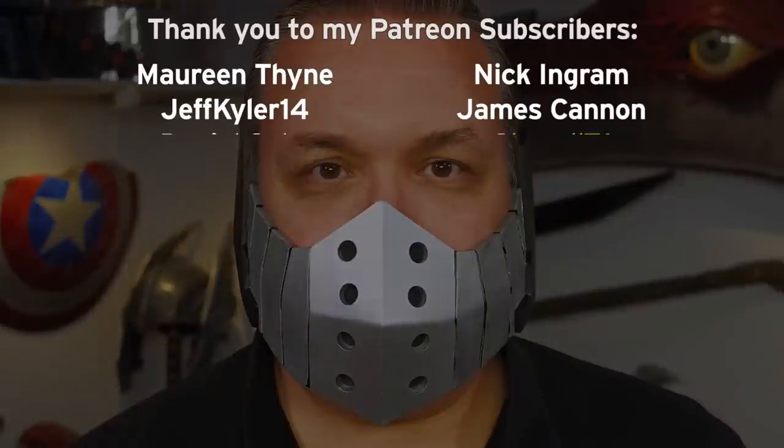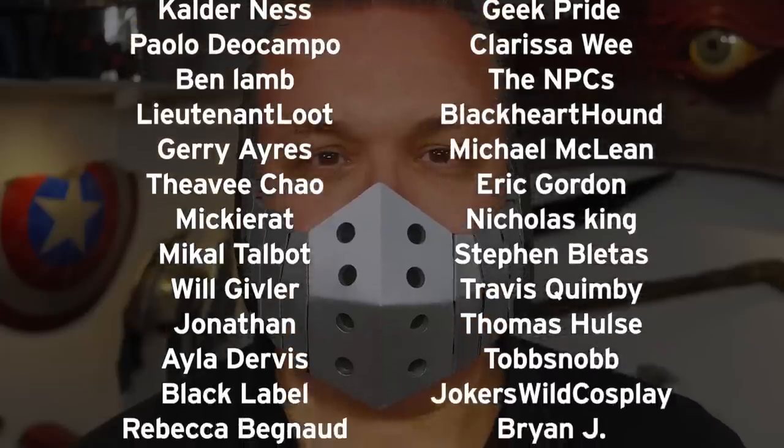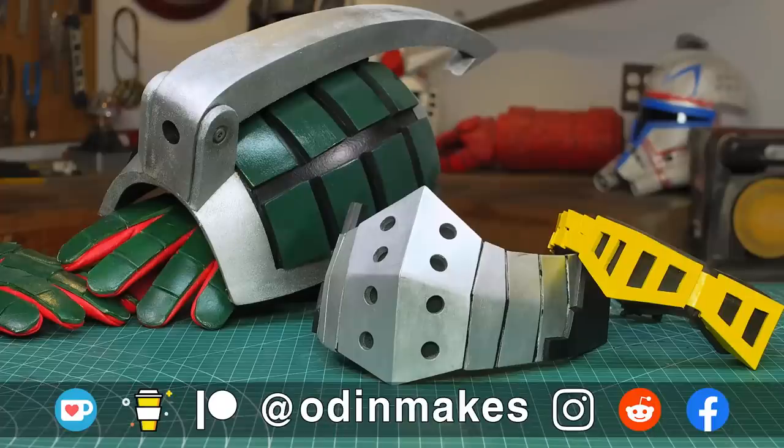I want to thank Chevelle 71, Michael Tomcho, and all of my Patreon supporters — my Patreon support is the number one thing that makes this show possible. If you like the video don't forget to subscribe. Have an idea for something for me to make? Please leave a comment below, and if you make any of these projects you can send me a picture.